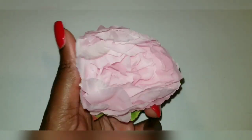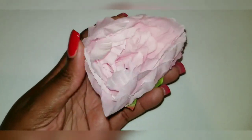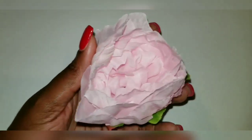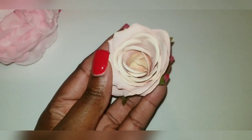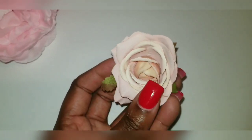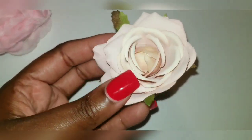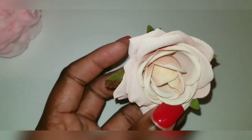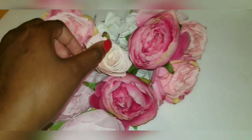I also got these light pink peonies — I'll link them down below, also from AliExpress. I think they're going to go really well next to the darker flowers. The final flower I got is these tiny roses. They're going to add texture and they're much smaller than the other flowers. They're a pinkish, creamy white colour, which I thought would be perfect.